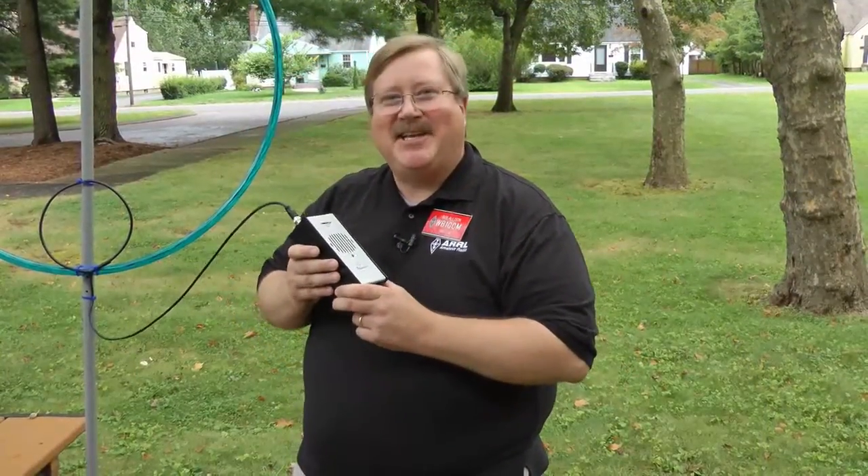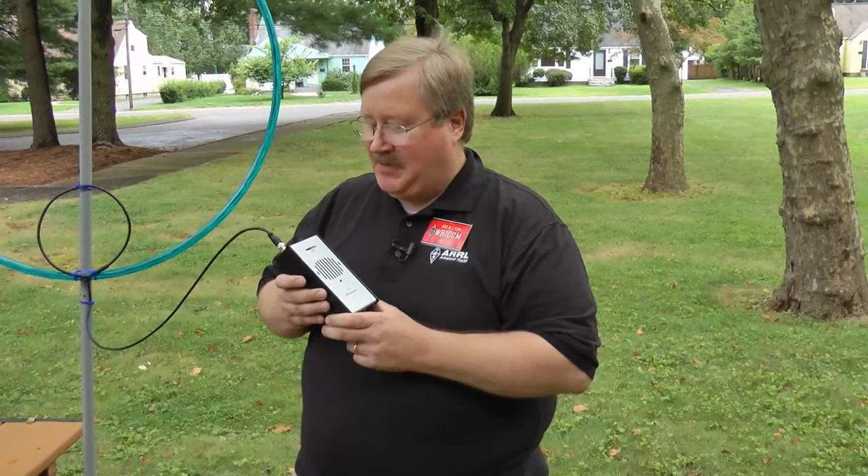And the best part is the HT7 is a kit. You put it together and gain the experience of soldering, using hand tools, and following instructions - just like the old days of that other kit building company. I'm Bob Allison, WB1-GCM, ARRL Test Engineer.